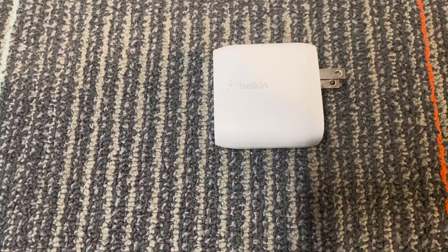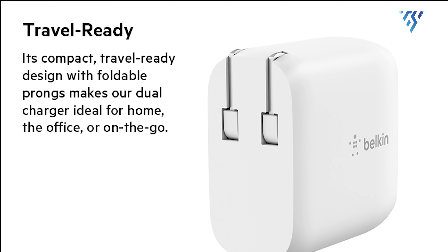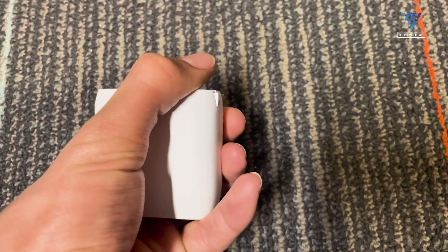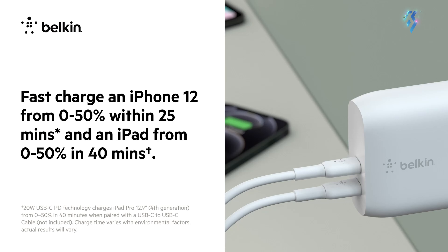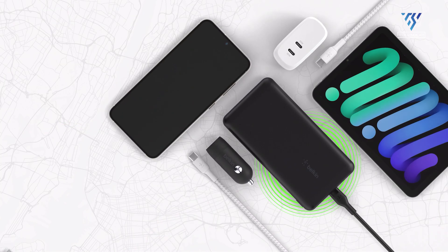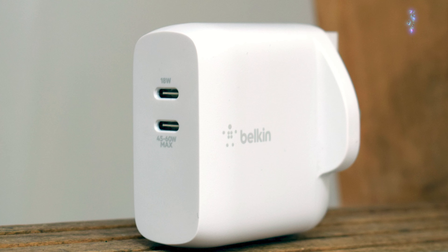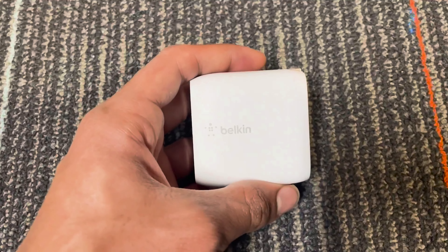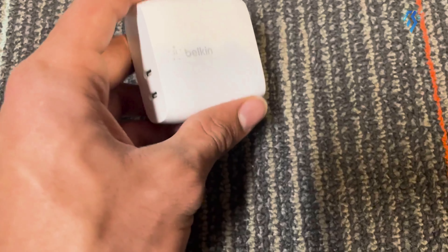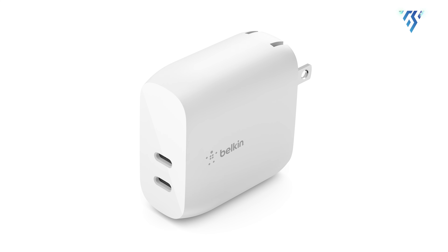Unlike many other chargers, this one is designed with durability in mind and features a travel-ready design, as it is compact, lightweight, and has foldable prongs. This Belkin USB-C wall charger is optimized for both Apple and Samsung flagships alongside other PD-enabled devices, giving you a one-charger solution for a variety of devices. Moreover, the charger comes with a 2-year limited warranty and a connected equipment warranty of up to $2,000, so users can rest assured that their devices are safe and protected.